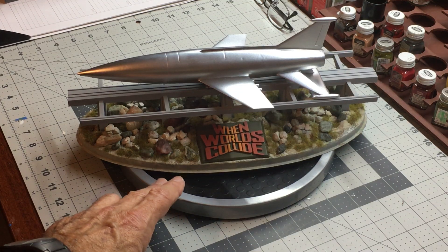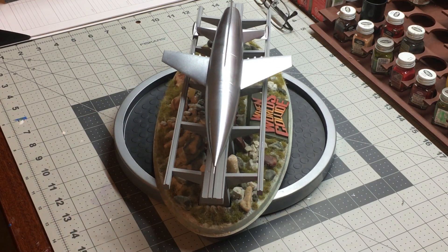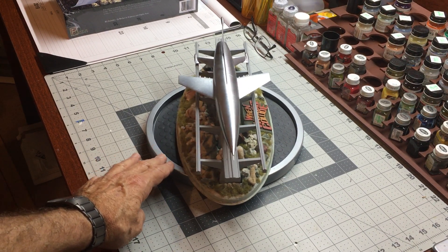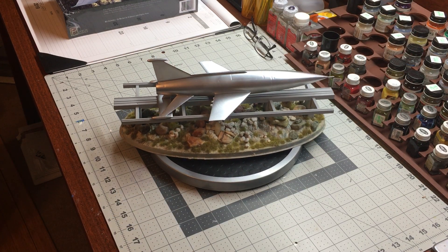I'll give this thing a rotation and you can see how it looks all the way around. It's a classic 1950s look. All the spaceships of that era seem to have this sort of pointy nose cone, very silver looking aerodynamic body.